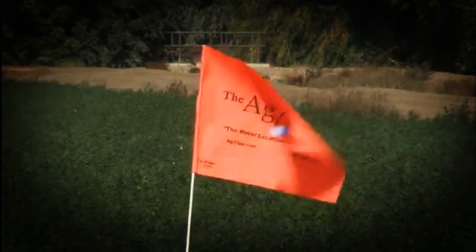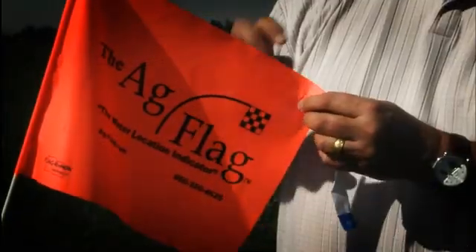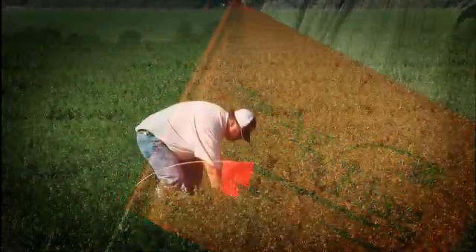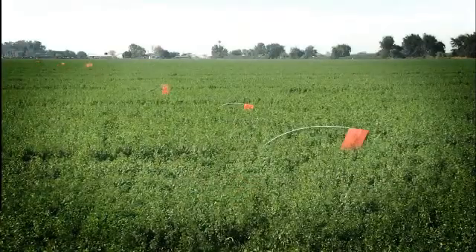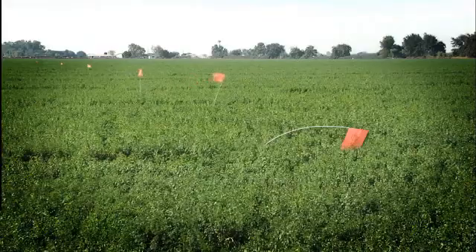The bright orange AgFlag can be seen for up to a mile away, giving the irrigator the opportunity to multitask in areas away from the field being irrigated. No more walking out into the field to locate the water — just keep an eye on the AgFlag.